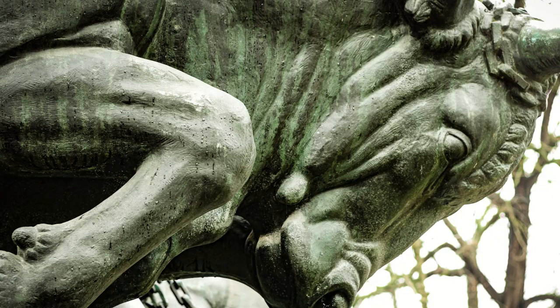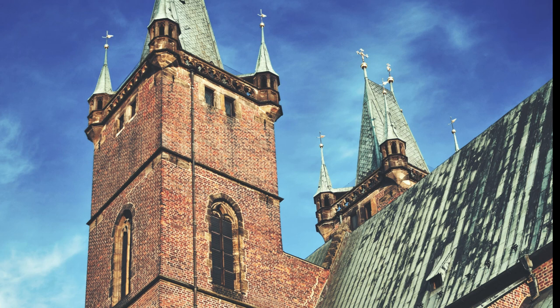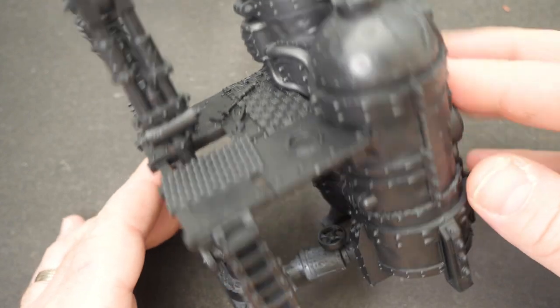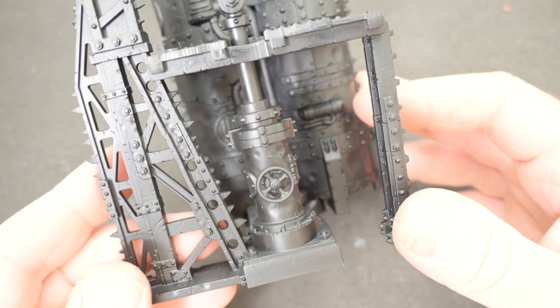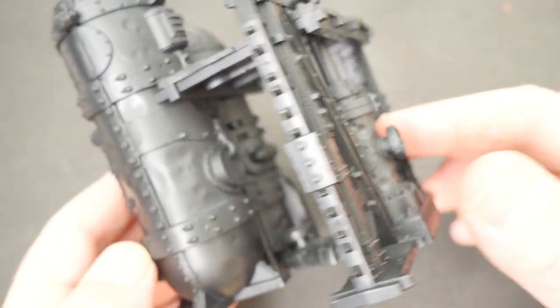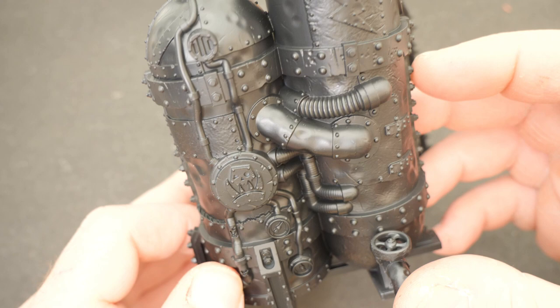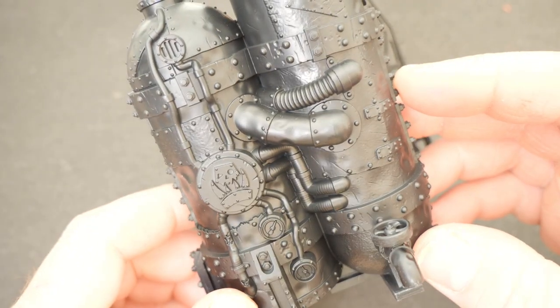Verdigris is a bright, bluish-greeny kind of incrustation or patina — basically the corrosion of brass or copper-based metals. I've selected this piece of terrain from the Kill Team Octaria set by Games Workshop. The reason I chose this one is that it's got lots of different surfaces and different things we can try out and test.